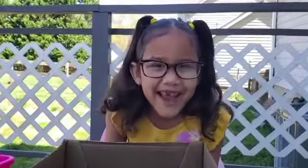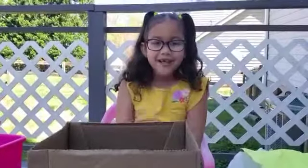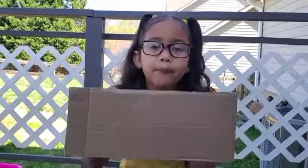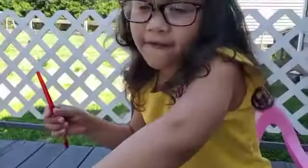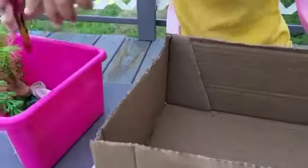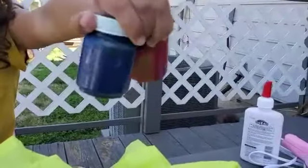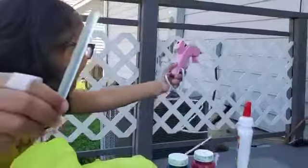Hey guys, my name is William. Today we're doing a big project — we're making a beach scene! I'm gonna show you what we need before we start. We're gonna need a box, some paint, fish, rocks, and paper. We also need some glue and red and blue paint for our little guy.